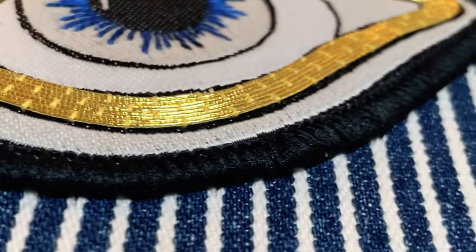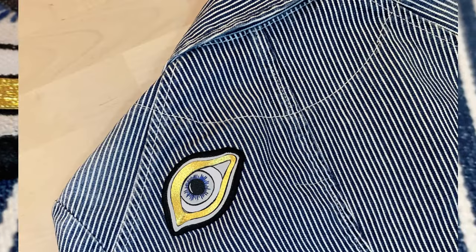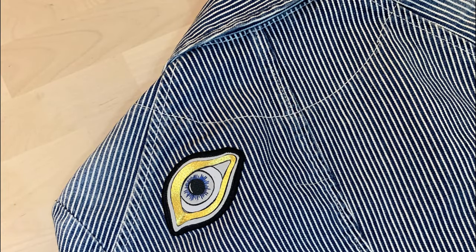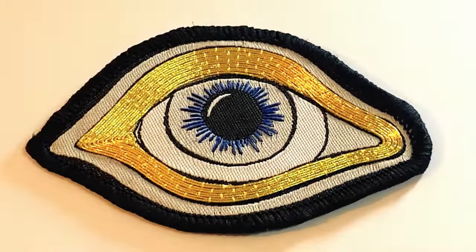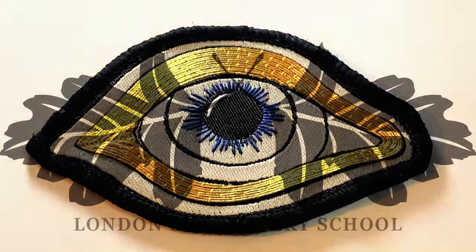Thanks for joining me for this pro tip. Do check out our pro tips playlist if you want further tips and tricks from us, and the surreal eye patch kit if you'd like to make a patch of your own. Have fun, stitch well, and keep making beautiful things!